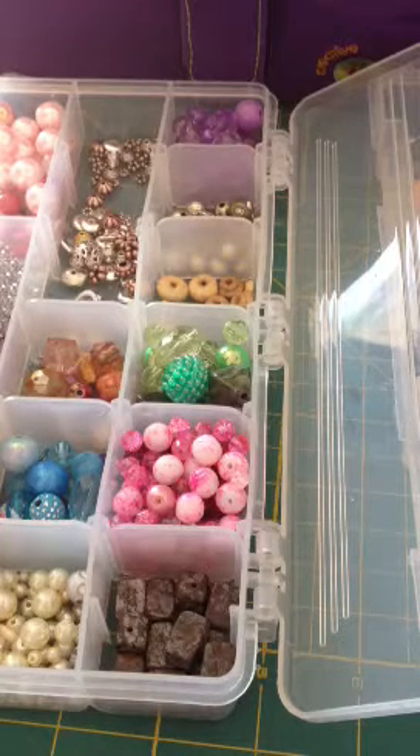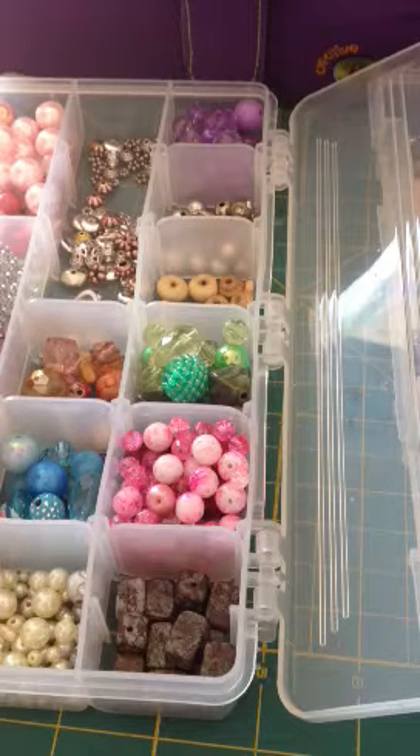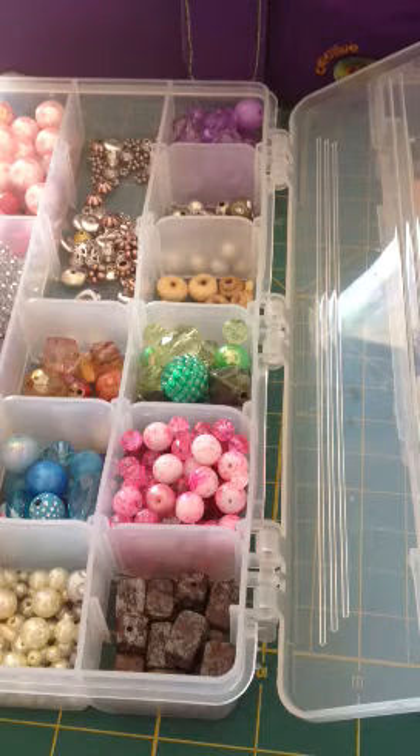Hi everyone, it's Brittany here and I'm going to do a quick tutorial and show you guys how to make a charm. I'll show you how to make the initial charm and then I'll show you how to put it all together and make a chunky charm. I'm not a jewelry maker or anything like that so I may not know all the correct terms but I'm going to do my best.